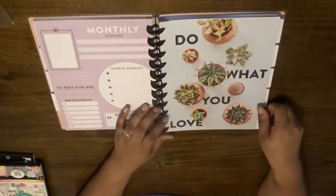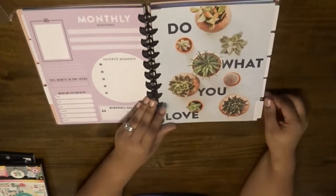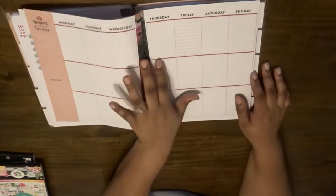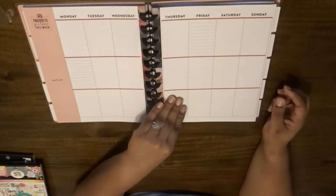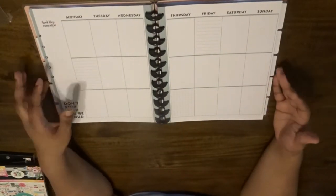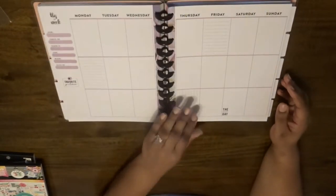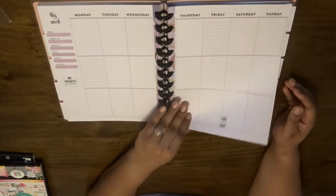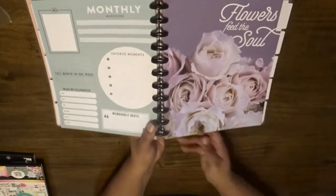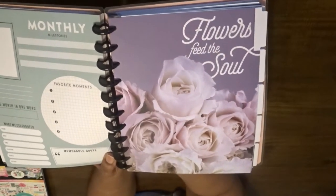Okay, onto the next section — we have some more succulents here. Very cool — 'do what you love,' definitely something everyone should live by. I can see that these pages slip out. My other planner that I have is not a big Happy Planner — it was like a $7.99 planner I got from Aldi — and you just had to flip back and forth. I like that these pages come out, especially for the scrapbooking style that I'm going to be doing.